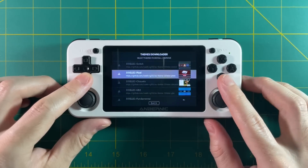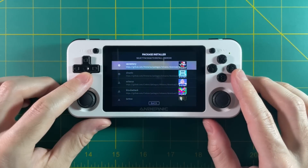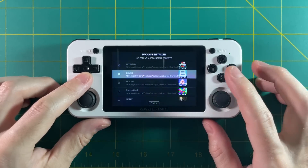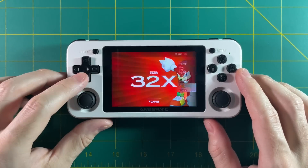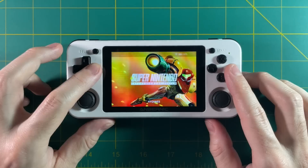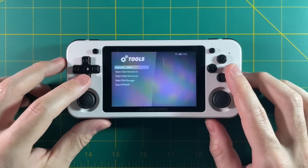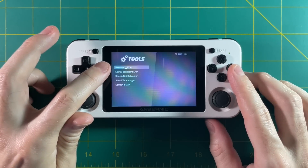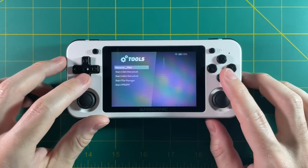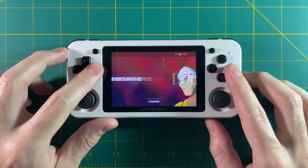You can also go into the package installer and download specific packages — for example, if you want to install the Nintendo DS emulator, this is where you'd do it. There are also a few different ports available. One recent tool in 351ELEC allows you to remove Apple Double Files. If you use a Mac and have moved over any files, you sometimes find duplicate files with a dot and underscore — this new tool in the tools section removes all of those for you, so it's super handy.